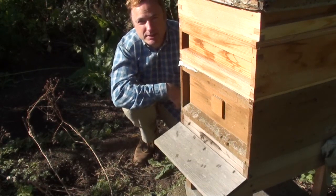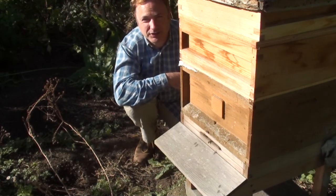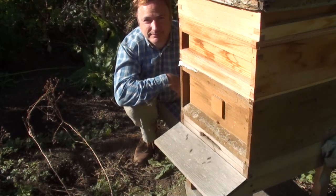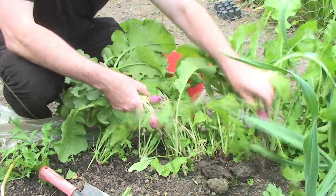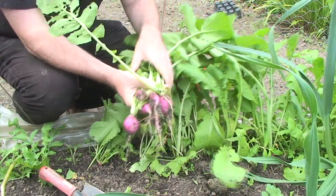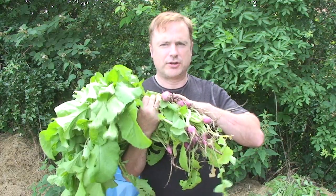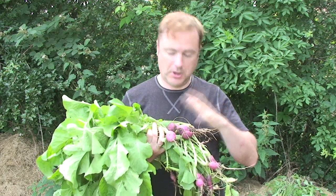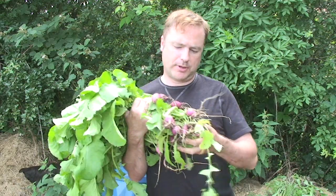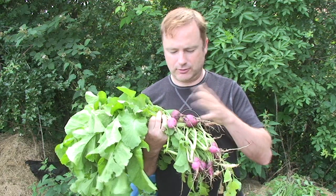Since we set out to become self-sufficient, one of the things we've learned is that waste not, want not is much more than just a catchphrase. Radishes are a very easy vegetable to grow - plant the seeds and within six weeks to two months you've got a crop. Here are some that I've just picked with lovely good roots on them.